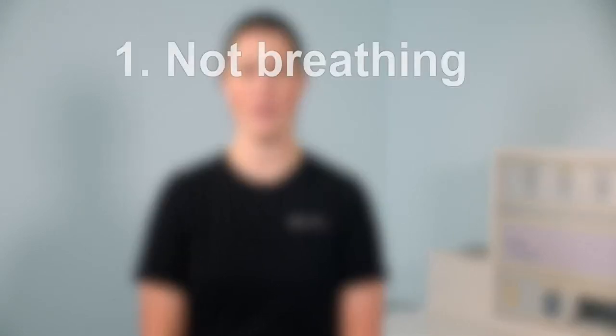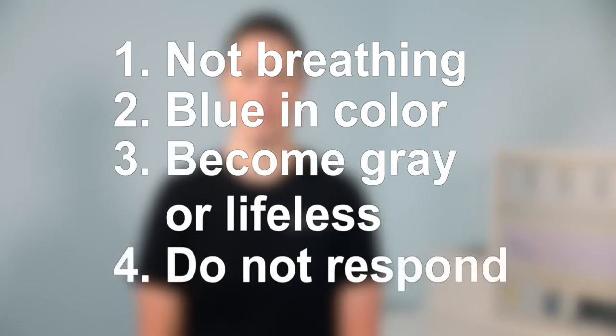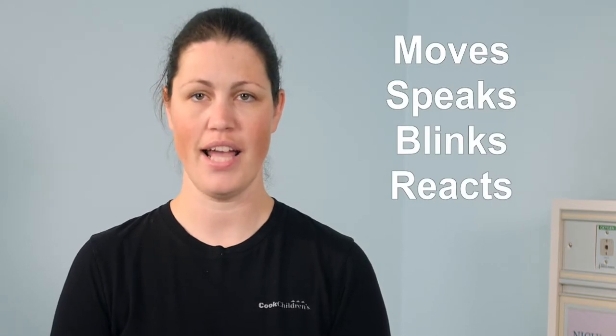A child with a tracheostomy needs CPR if they are not breathing, if they are blue, if they become gray or lifeless, or if they do not respond. A child who responds moves, speaks, blinks, or reacts in some way when you tap them and ask if they are okay. A child who does not respond is not breathing and does nothing when you tap them and ask if they are okay.